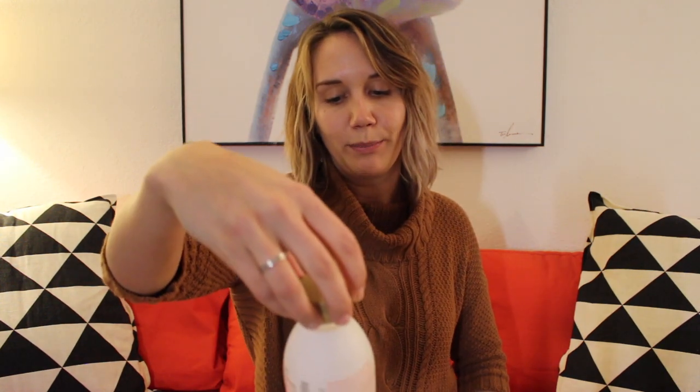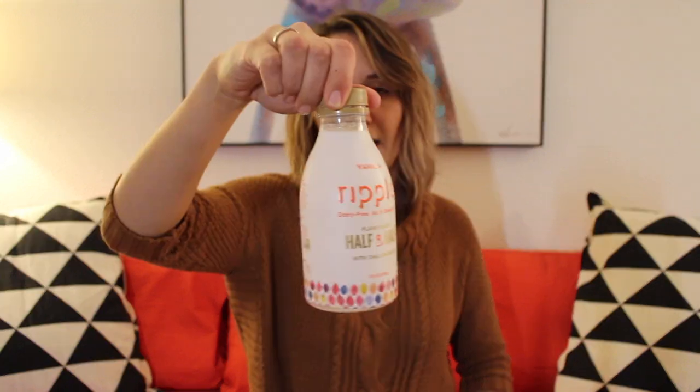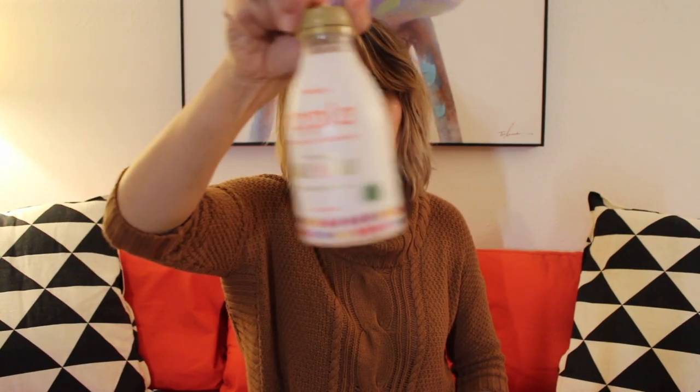I use this lovely dairy-free Ripple Vanilla — it's a plant-based half and half, which is super great. There's a whole line of them now, I'll put a link. And then I add agave because I like some sugar — sugar sugar, oh honey honey!